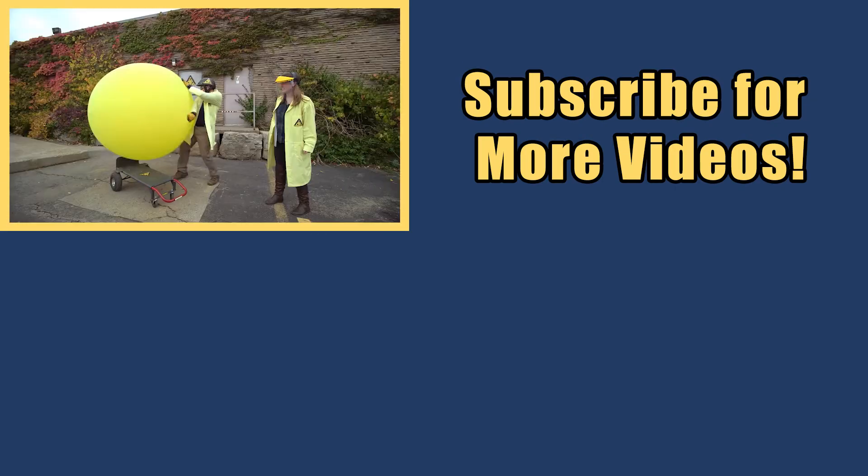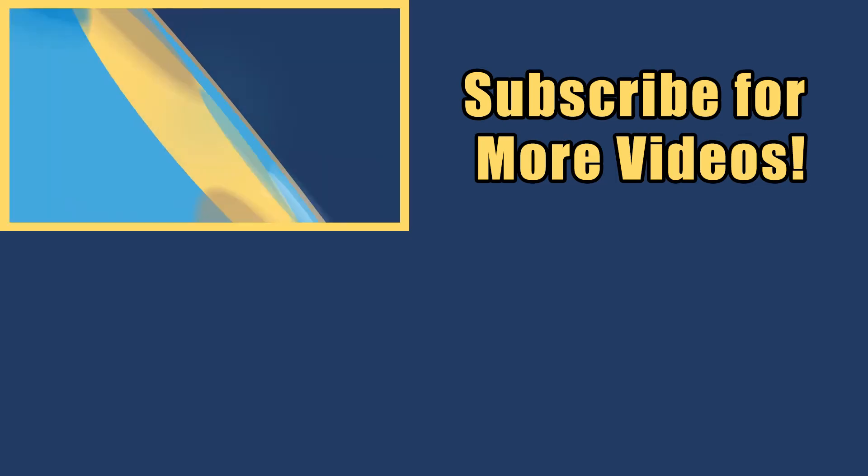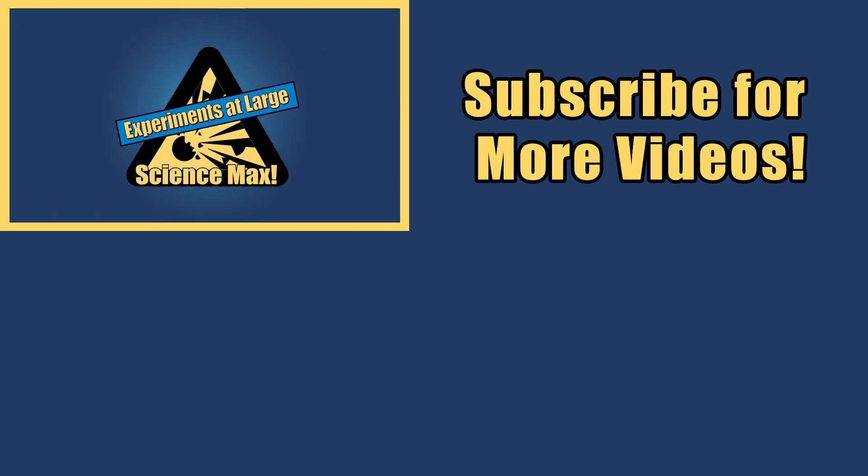My name is Phil, and I take your everyday science experiments and do them big. This is Science Max — Experiments at Max!